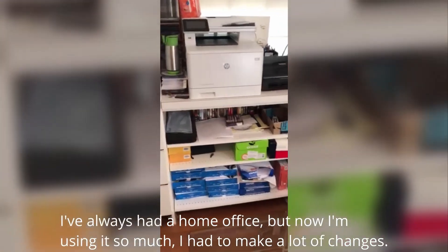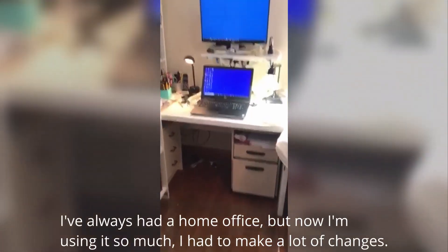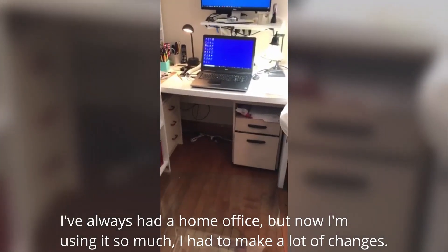I've always had a home office, but now I'm using it so much I had to make a lot of changes.